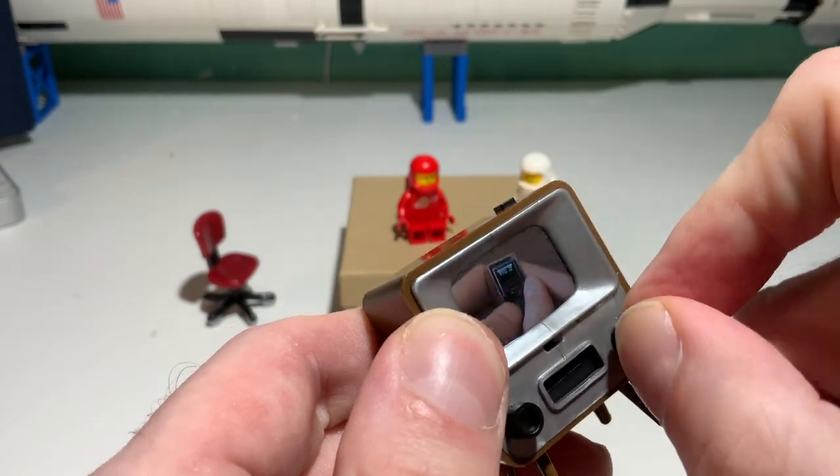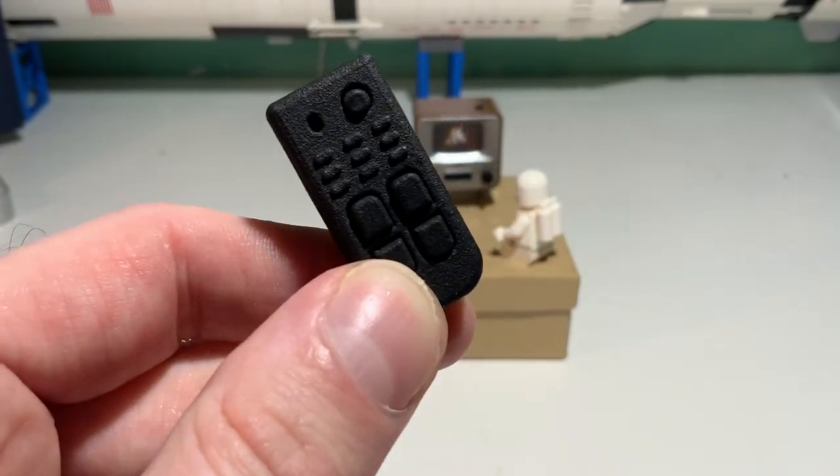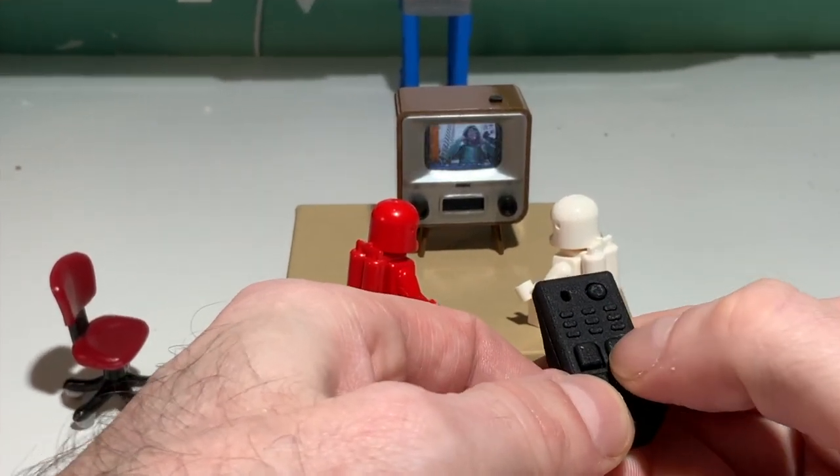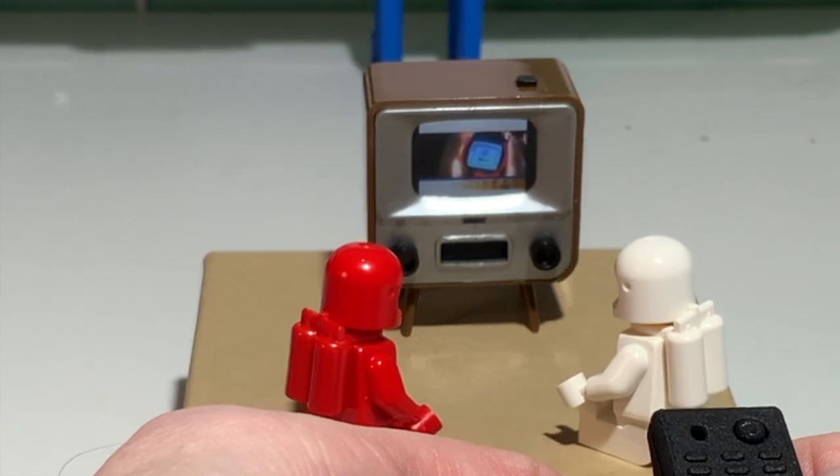Clevver's software plays each clip as if it's a broadcast already in progress, so it's as if you're changing channels. A tiny infrared remote sold separately completes the experience.